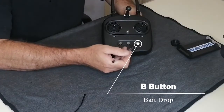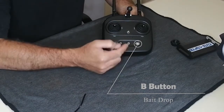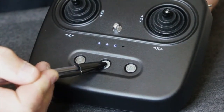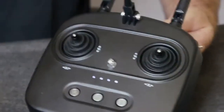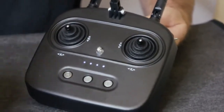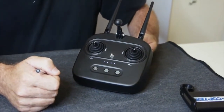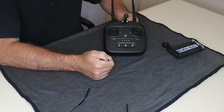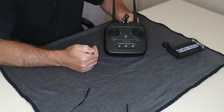The bait drop is obviously the most important thing about our fishing drone. To power up, we need to hold this button in until all four lights appear. You will notice that the remote is now beeping — that is a warning to tell us that the craft is not connected. At this point we won't connect the craft whilst we are showing you how the remote works.